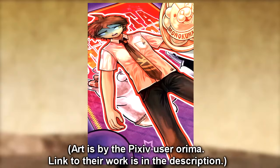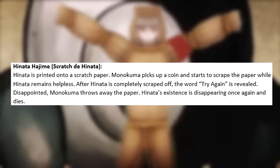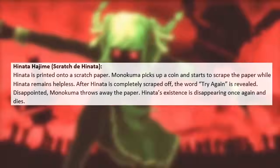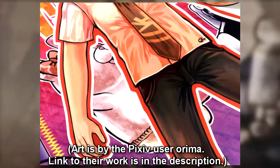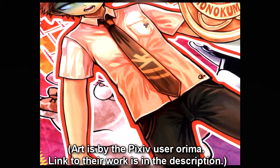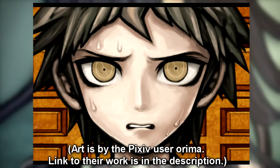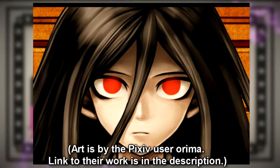Next on the list is Hajime's execution, called Scratch the Hinata. Hajime is printed on a scratch paper. Monokuma picks up a coin and starts to scrape the paper while Hajime remains helpless. After Hajime is completely scraped off, the word 'try again' is revealed. Disappointed, Monokuma throws away the paper and Hajime's existence disappears. Even though it's not remotely realistic, I just love it. I love how it's based off the idea of his identity disappearing again like it did with the Izuru Kamakura project, and I'm guessing that's what 'try again' symbolizes. Orima also created alternate executions for Hajime and Izuru which I'll link down below.